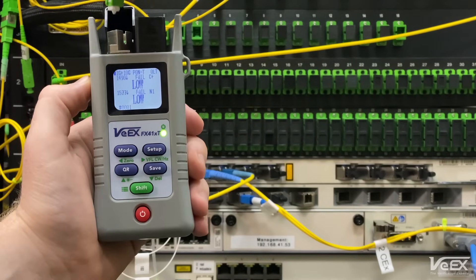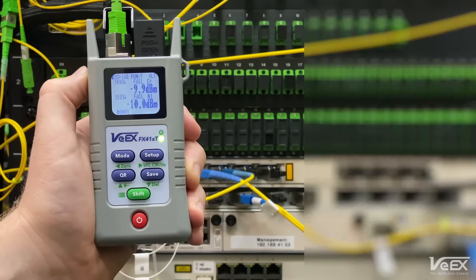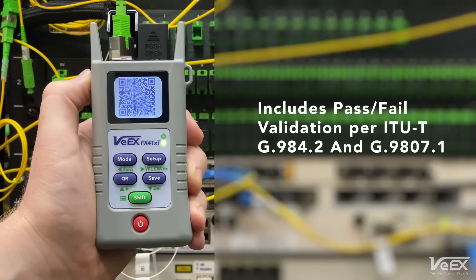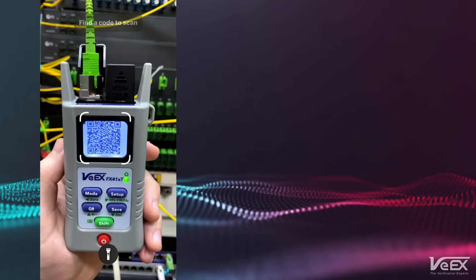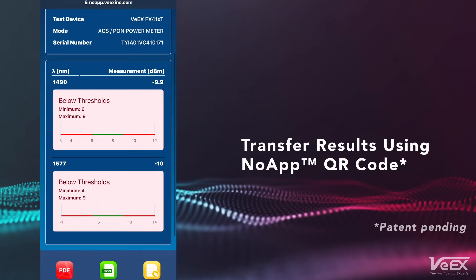No setup required. Simply connect the fiber to view the measurement results immediately. The FX41XT includes standard pass-fail thresholds, as well as custom user-programmable thresholds. Results are transferred quickly and easily using VX's innovative NoApp QR code system.